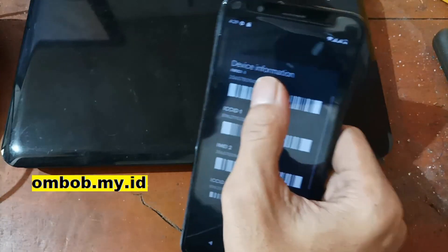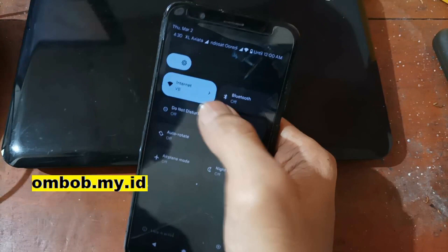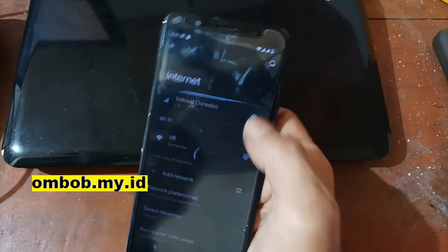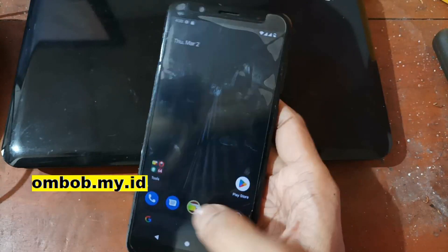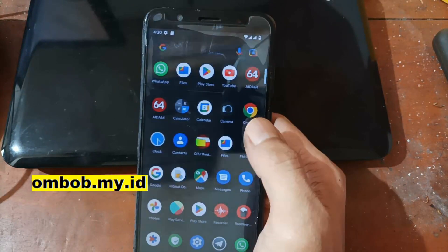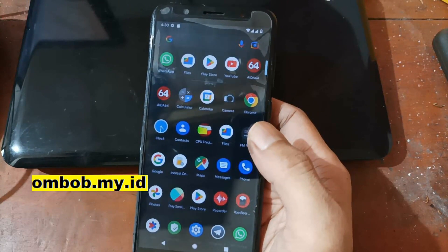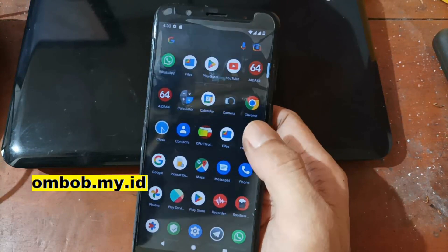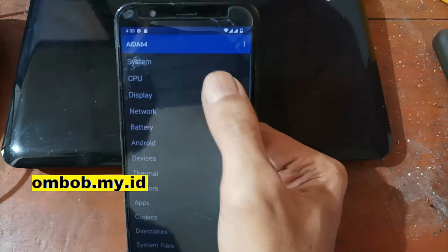Both email accounts are working fine. We're also connected to Wi-Fi with no problems, and the SIM card is working too. For offline charging, I already tested it and it's working. Now let's open AIDA64 and check the CPU.